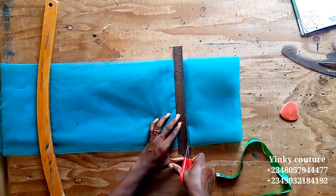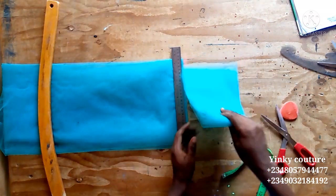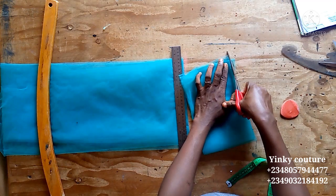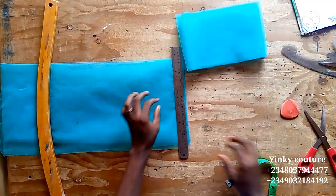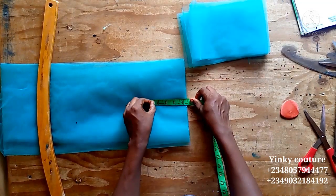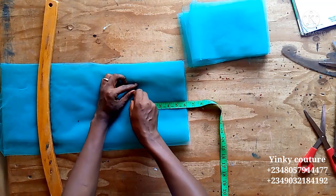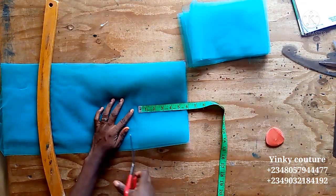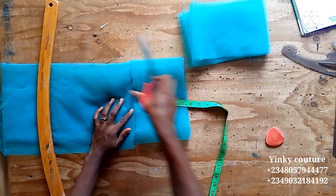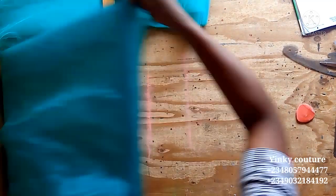For the pleating, I'm going to measure six inches and cut it out. On the center of the six inches I'm going to run a straight stitch to gather the tulle. I'll cut as many as I can. Make sure the cutting is very neat and the edges are very neat while cutting, because I'm not going to do anything to the edges.